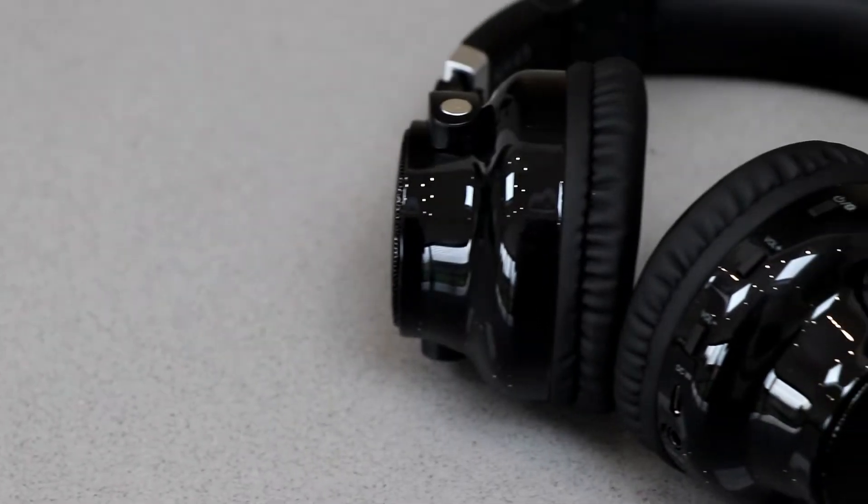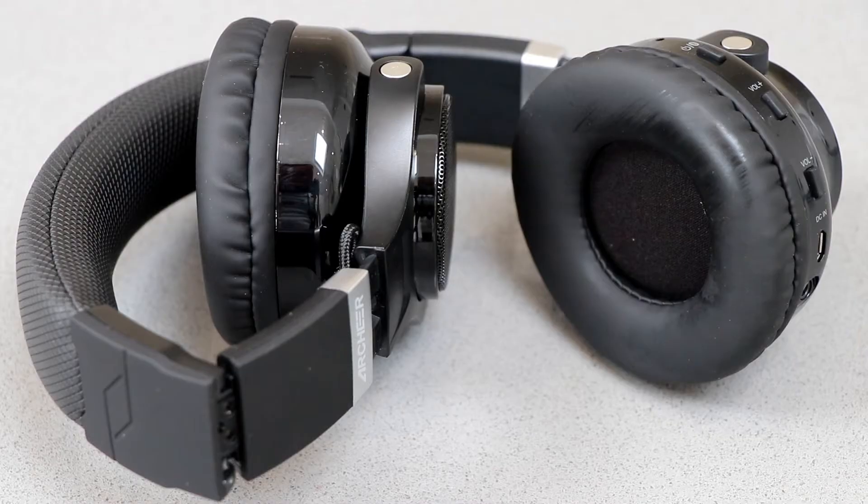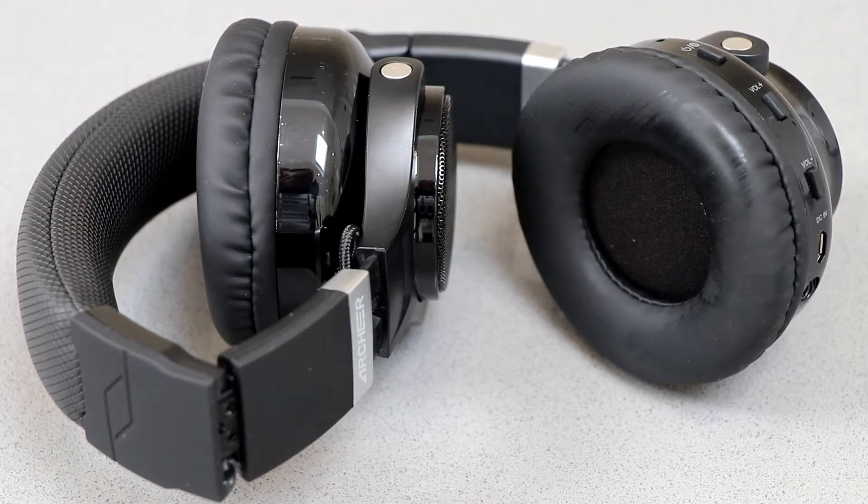Hello, this is a very quick look at the Archer Bluetooth speaker headphones. They're both headphones and speakers. They are collapsible — they fold down — but no case is included.